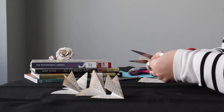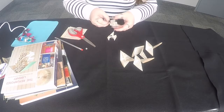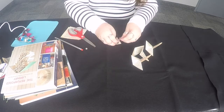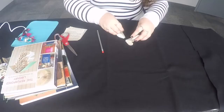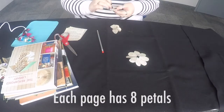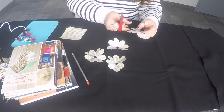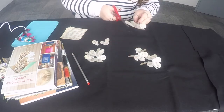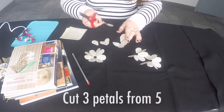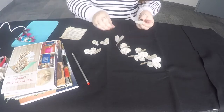Trace your template four times and cut out your flowers. Each page should have eight petals — seven petals and one petal, then six and two, then five and three, and last, four and four. You will only need one of your four petals.